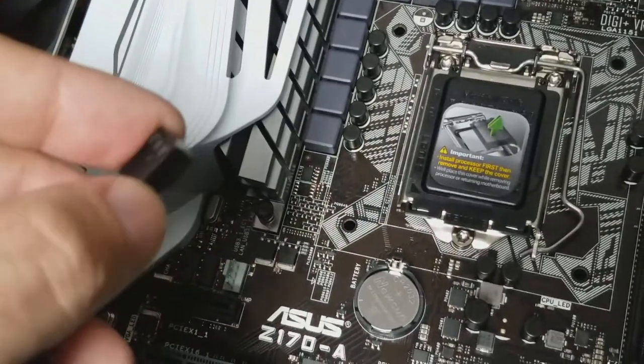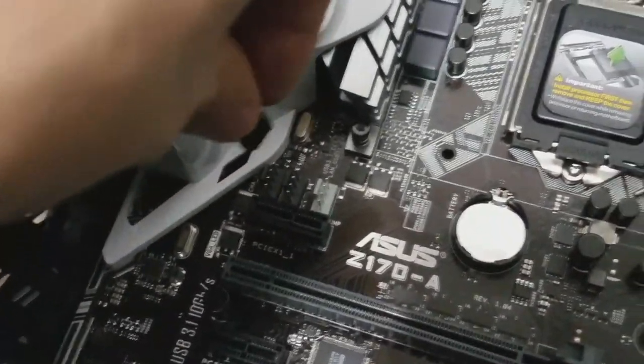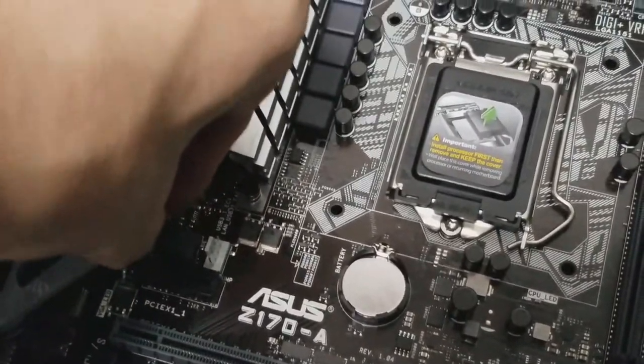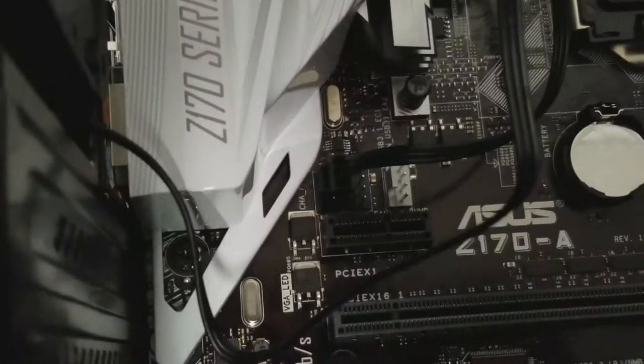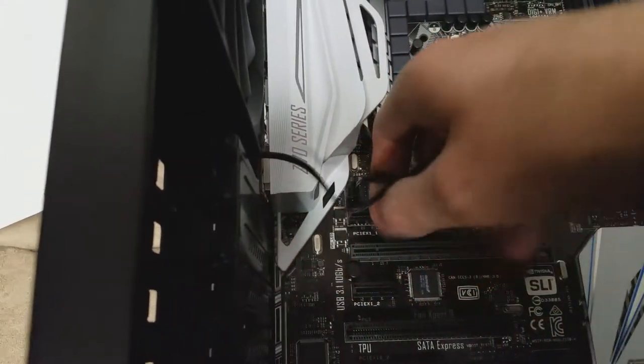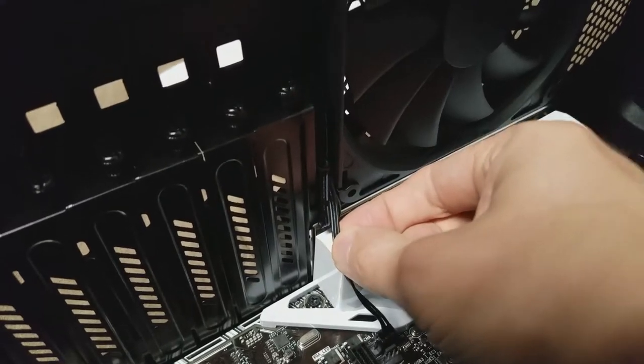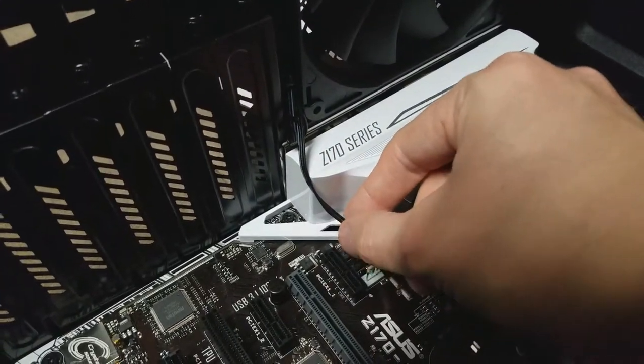That's the way a lot of PC building works — to build it incorrectly you would have to force it, because things just fit the right way. You can see the two little notches fit around the single notch, and it's connected. Then you just tidy up your cables — I used a cable tie and secured it next to the fan itself so it's out of the way.